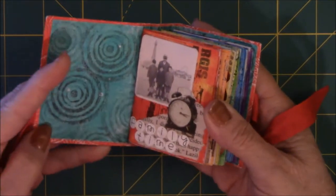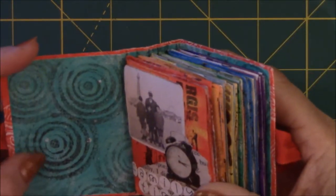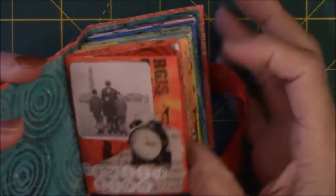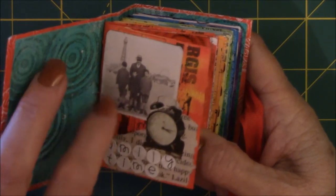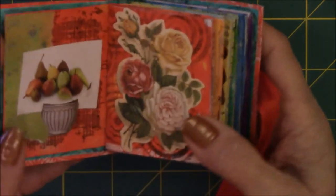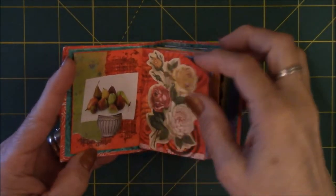So the inside — let me go a little closer — is painty paper that's been stamped. I stamped on top of the painty paper. All these images are just random images from my small image box that I keep. There's stickers, there's ephemera that I paid for, magazine clippings, and book pages. I just made little vignettes on each page that made me happy.